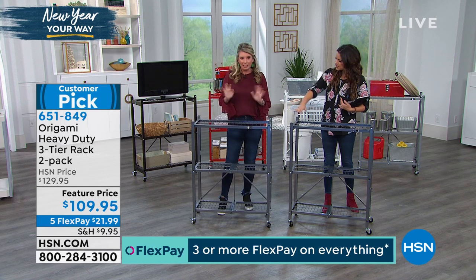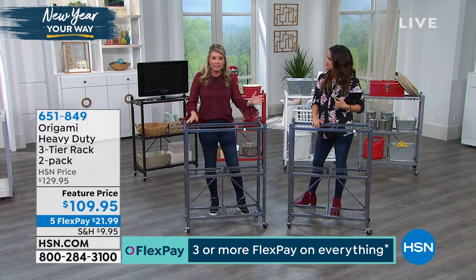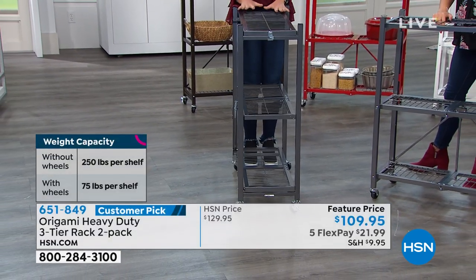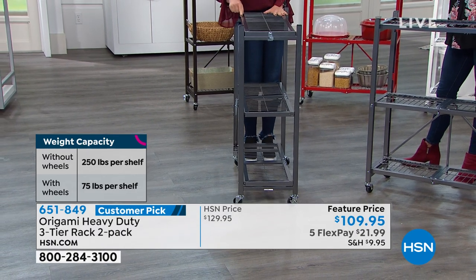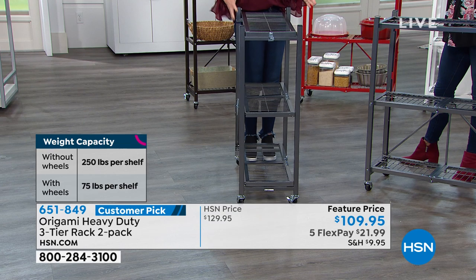This is like the Goldilocks size — everyone asked if we could make it a little smaller. So check this out. This shelving system, which is less than a foot off the wall, with the wheels off will hold 250 pounds per shelf — the same weight capacity, just in a much smaller footprint.